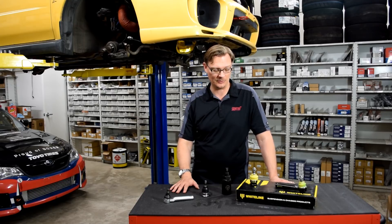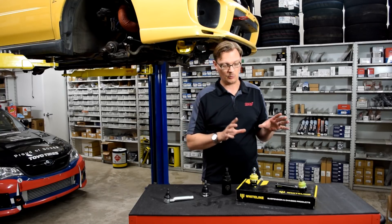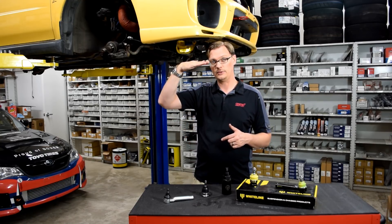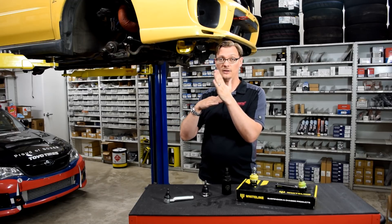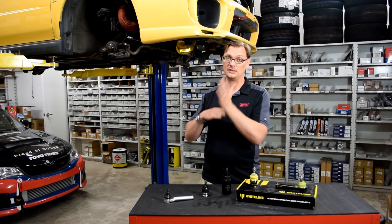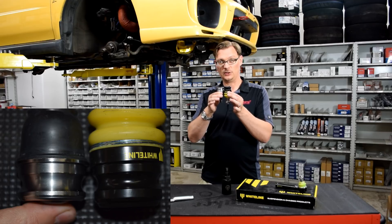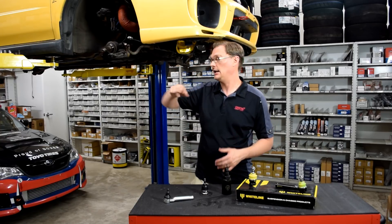So why would you even go down that road? Why would you deal with all that trouble? The answer is if you have a car that is lowered about three-quarters of an inch to an inch or more, the Whiteline Roll Center Adjust Kit is extremely helpful in correcting your suspension geometry. Basically what happens is as you lower the car, this lower control arm flattens out, and as it flattens out it negatively affects how the knuckle moves as the suspension is compressed. Instead of getting a little bit of extra negative camber, it can actually at an extreme give you positive camber as the suspension is compressed, and that really has a negative impact on handling. The special magic is just in this extra-tall ball joint — there's just a little bit of extra height to it where it sits into the lower control arm.